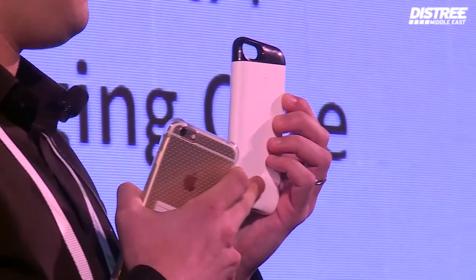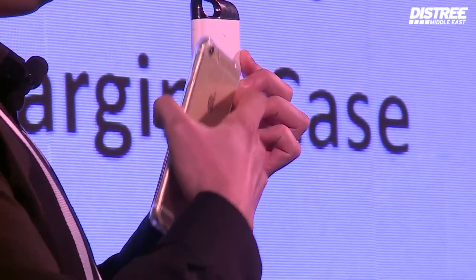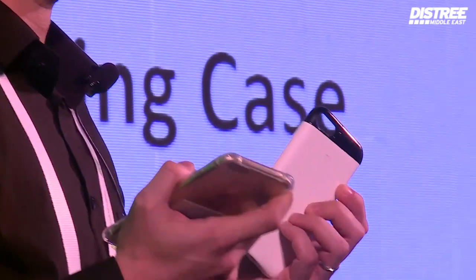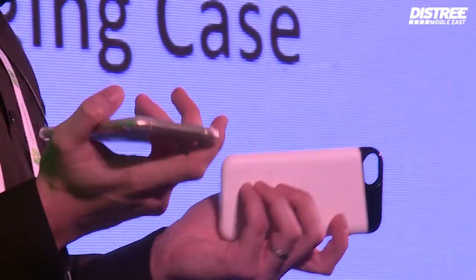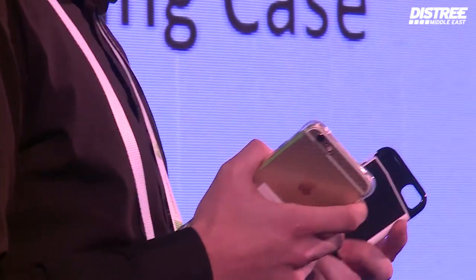It has two main core functions. The first is a built-in battery pack which is 2200mAh. So with this battery pack you can charge your iPhone. It means you don't need to carry a separate charger or worry about battery life.